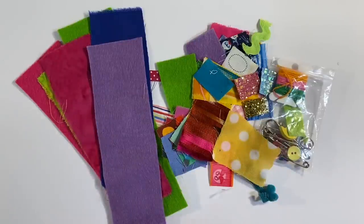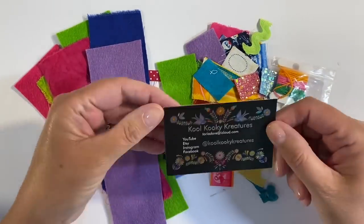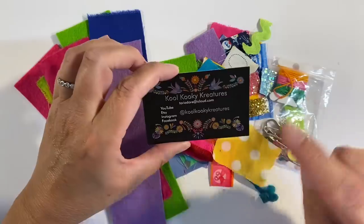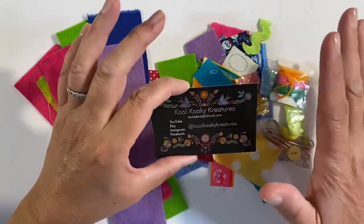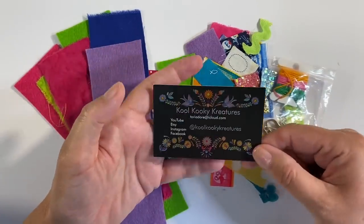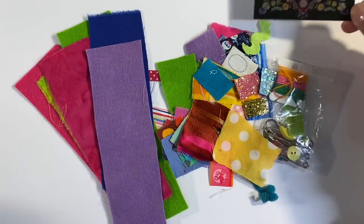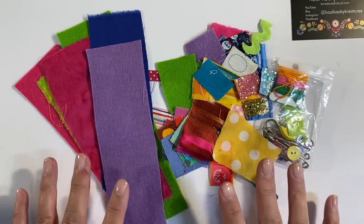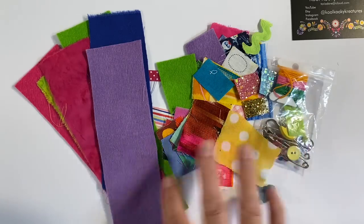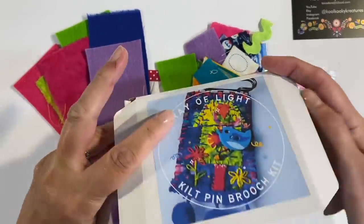I've been inspired by all of these pretty pieces I've got here. My friend Eugene gifted me this box, put together by a lady called Tori of Cool Kooky Creatures — she has a YouTube channel and it is really inspirational. Since receiving this I have been binge watching her videos. I'd never heard of her before but it's a really inspiring channel.